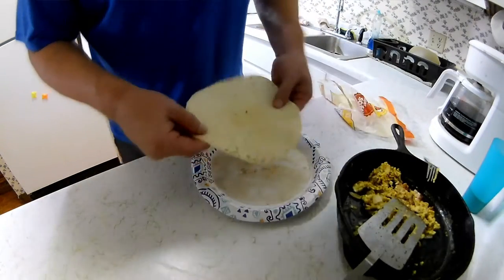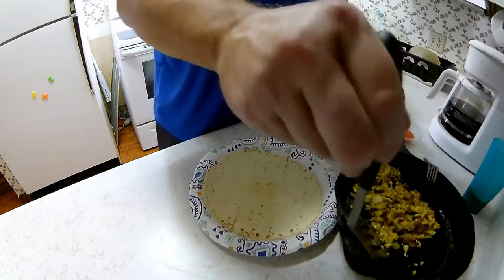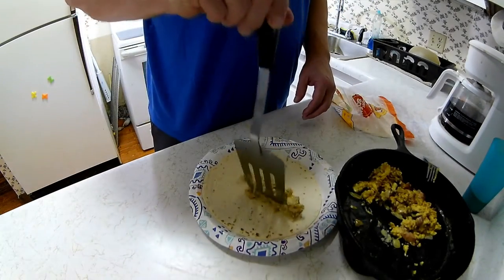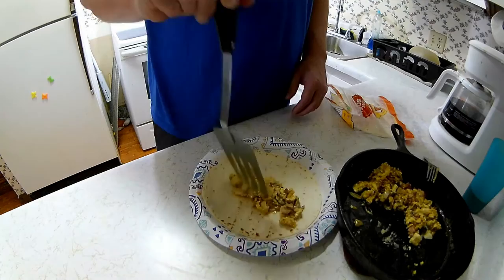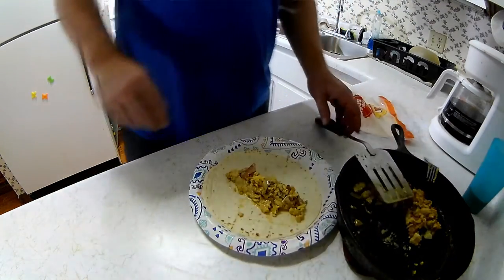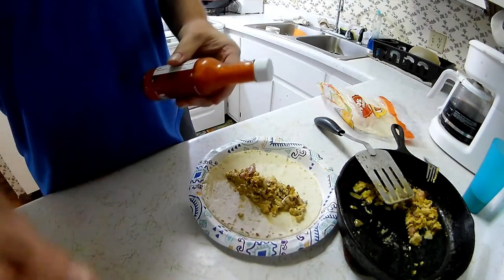I did warm these tortillas up a little bit. Now I'm going to just use some of this hot sauce on this one burrito for now and see how it goes.